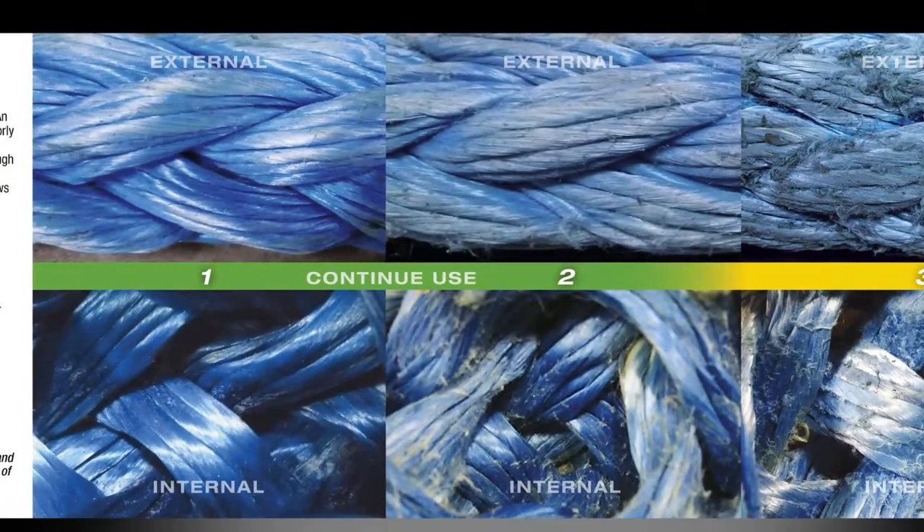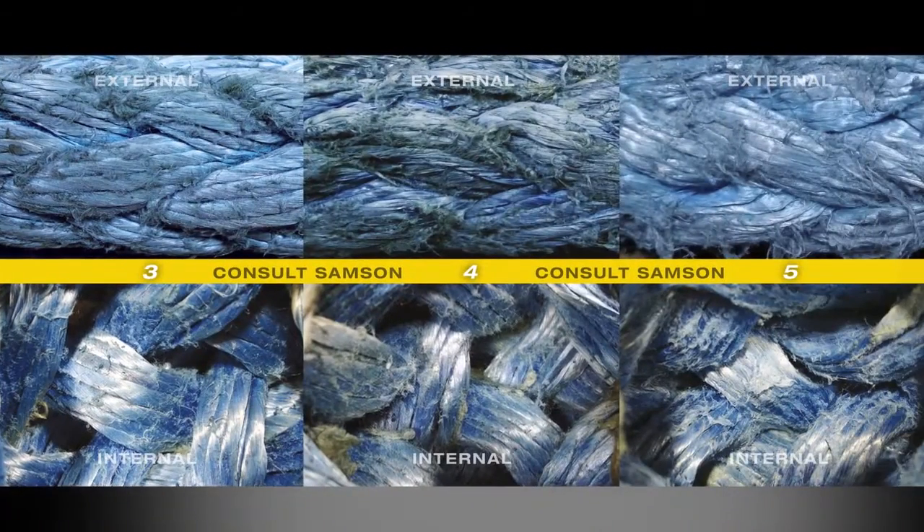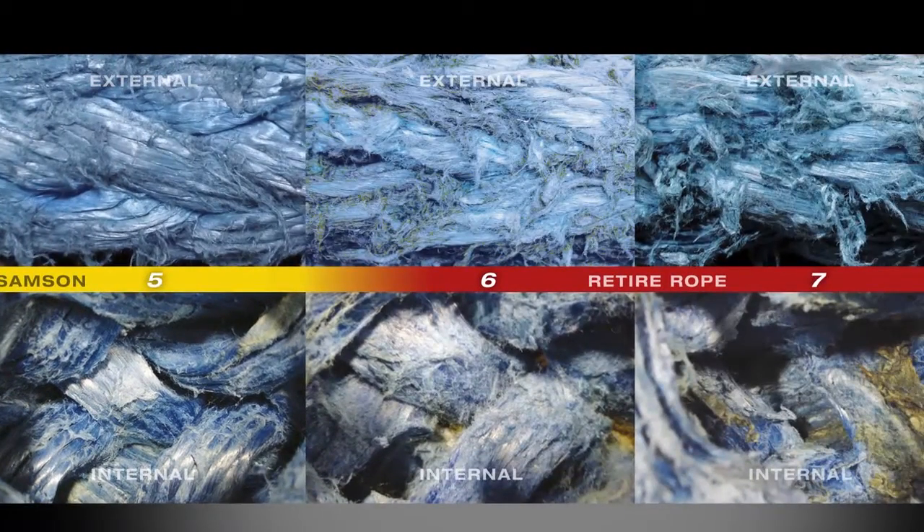Levels 1 and 2 are coded green and indicate minimal strength loss. Levels 3, 4, and 5 are coded yellow and signify a loss of strength — you should consult your Sampson rep for advice on retirement. Levels 6 and 7 are coded red, indicating severe strength loss. For standard double braid ropes, retire the rope immediately or follow the guidelines established by your company or organization.